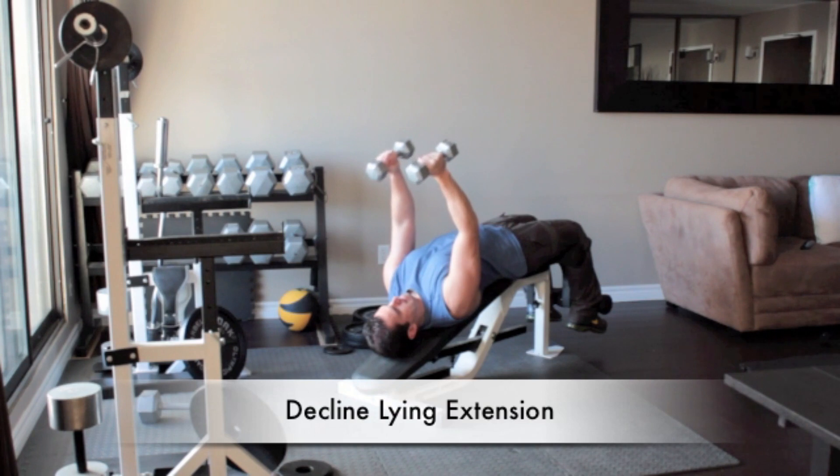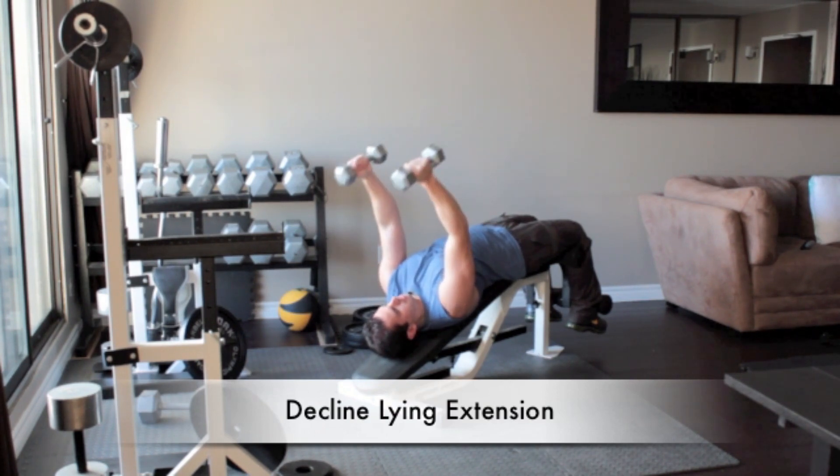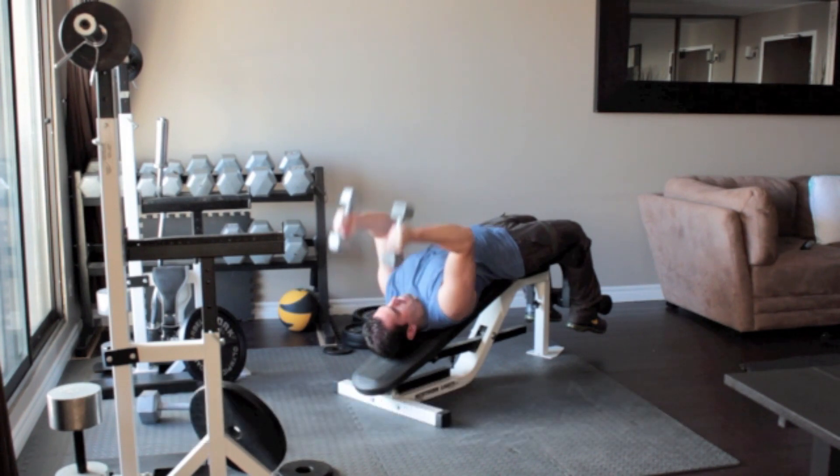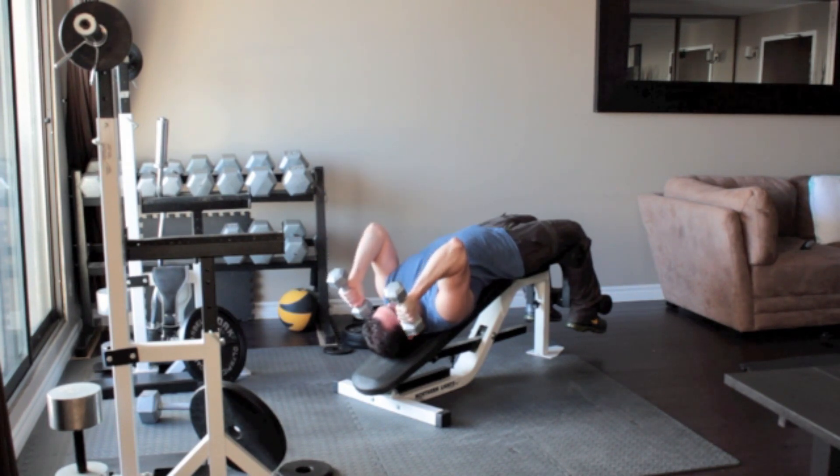Lie on a decline bench and secure your feet under the pads. Hold a set of light dumbbells in each hand and straighten your arms above you, palms facing each other. Without moving your upper arms, bend your elbows and slowly lower the dumbbells until they reach the sides of your head. Slowly raise the weights back up above you.